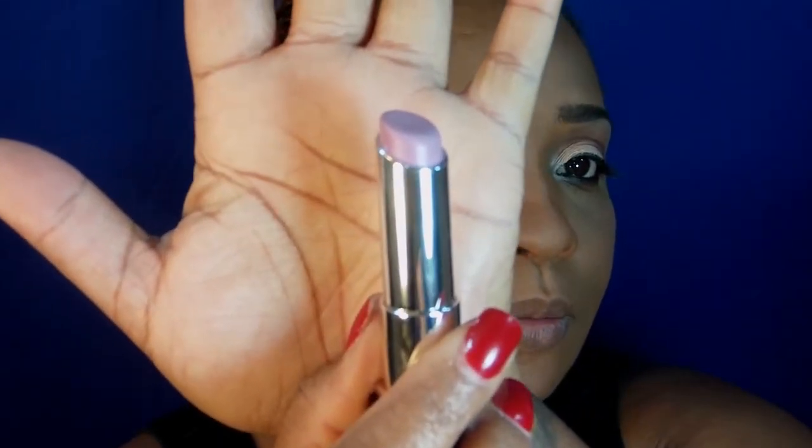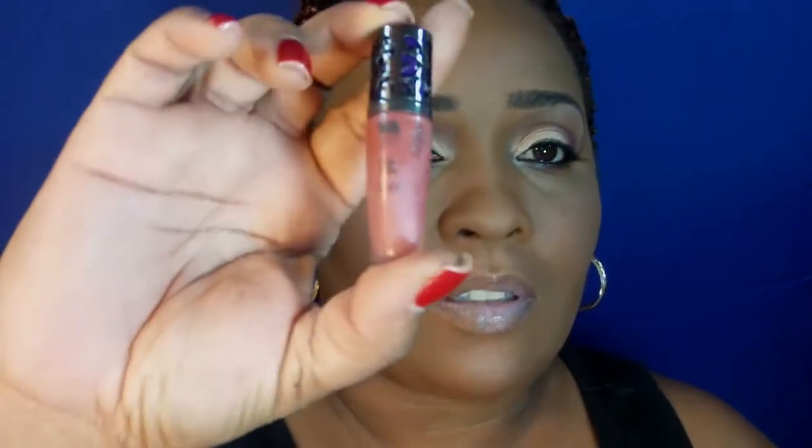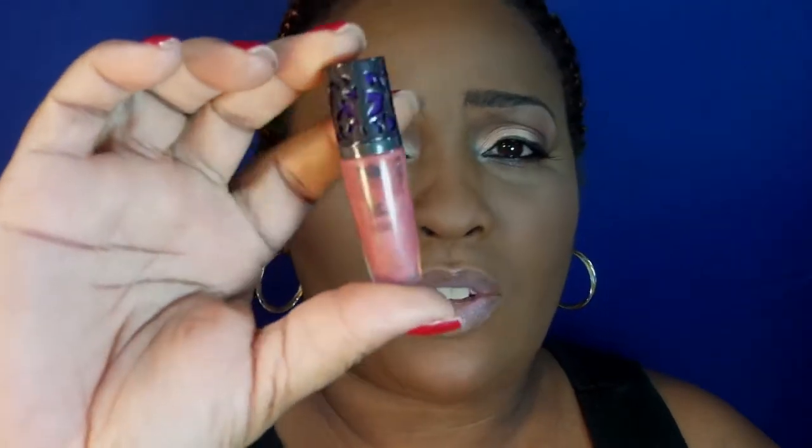This is a light purple — it's supposed to be a dupe for the Nicki Minaj Viva Glam 2. And I am going to top it off with this lip gloss from Urban Decay that you usually get in the palettes. I have no idea what the shade color is, but I know these are nice opaque shades.